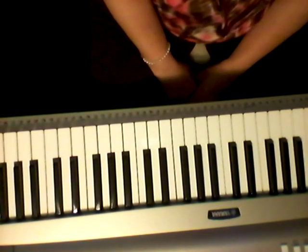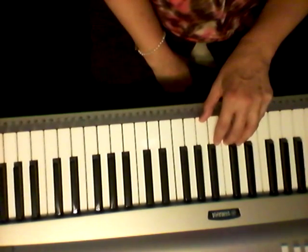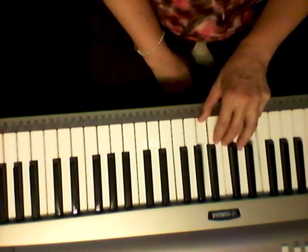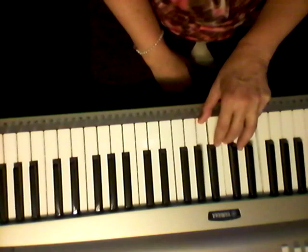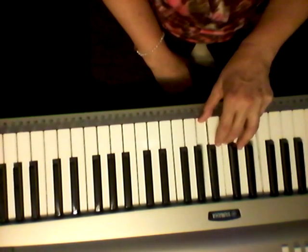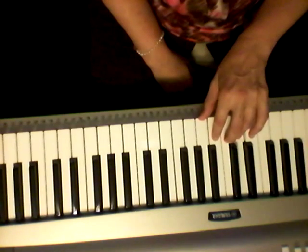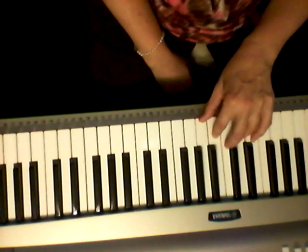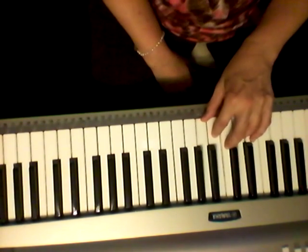The left hand will be playing a C chord. With the C you're playing this note, that note, and that note. Then we'll have another chord, the G7, which is this one. Now this is just one of the many versions and arrangements of the G7 chord.